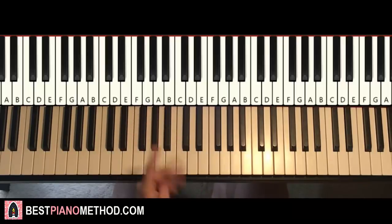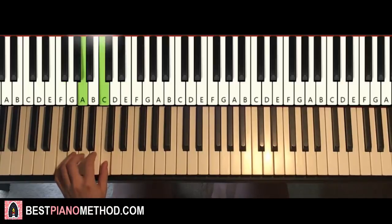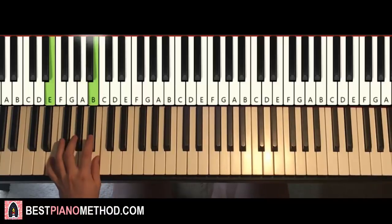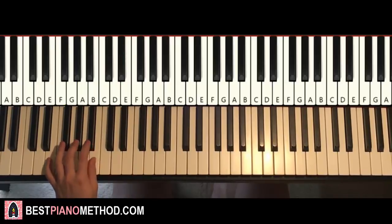Left hand, we have four chords here. The four chords are A minor, which is A, C, E. Second chord, F major — F, A, C. And then third and fourth chord are both E major, which is E, G sharp. So A minor, F major, and E major twice.